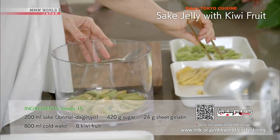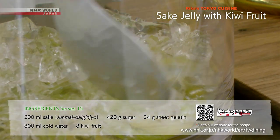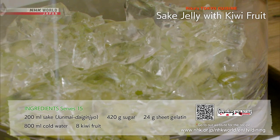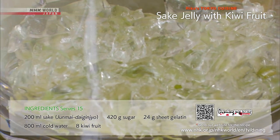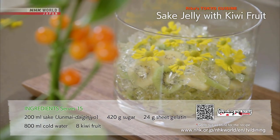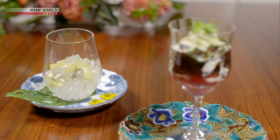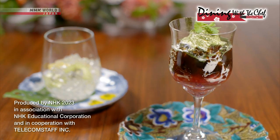Place the sliced kiwi fruits into a vessel. Break apart the sake gelatin and put on top of the kiwi fruit. Decorate as you like, and you're done. Try these Japanese-style gelatin desserts for grown-ups.